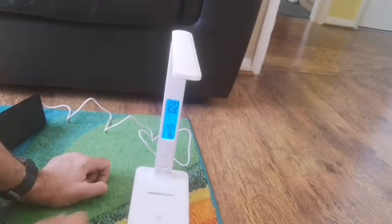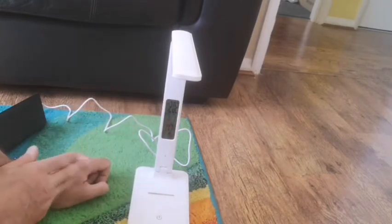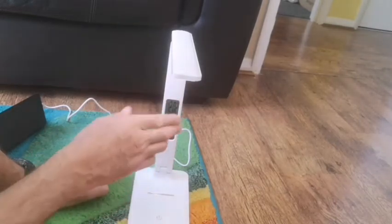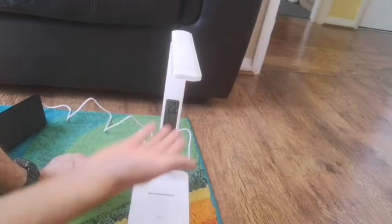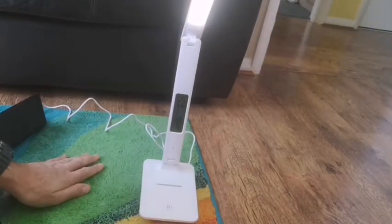Now if you wanted to go to bed and you didn't want that on, you just keep your finger on here for a couple of seconds and it switches off so you can sleep. You can also have the light on without the screen, and you have different settings for the light.